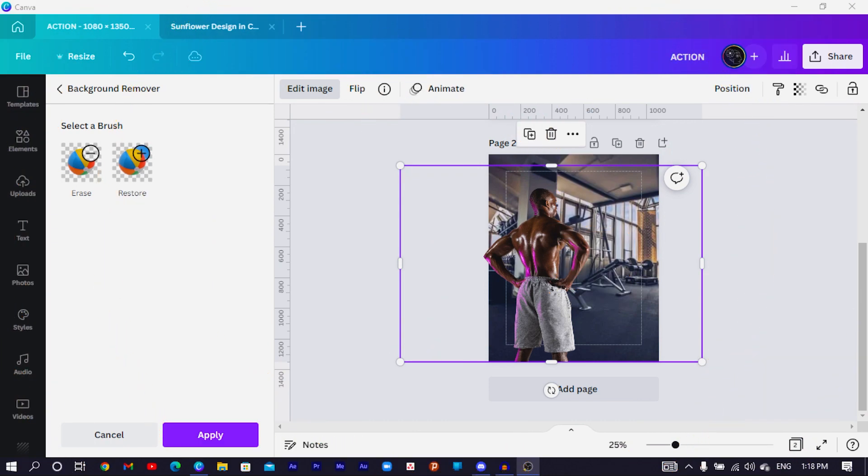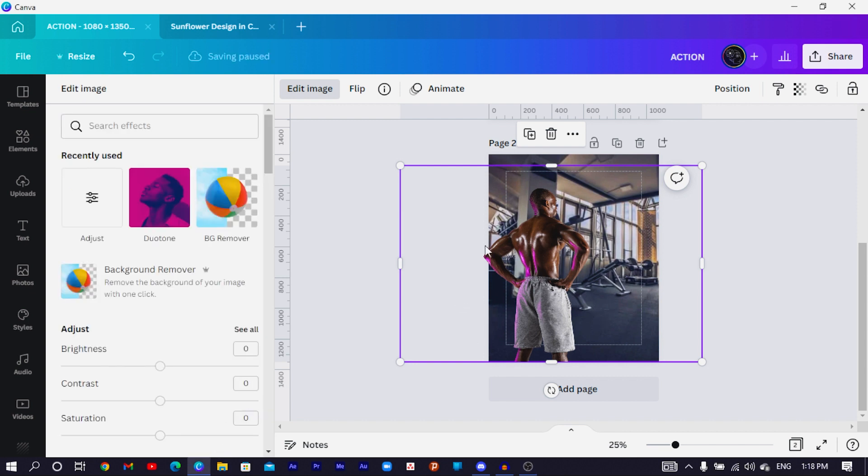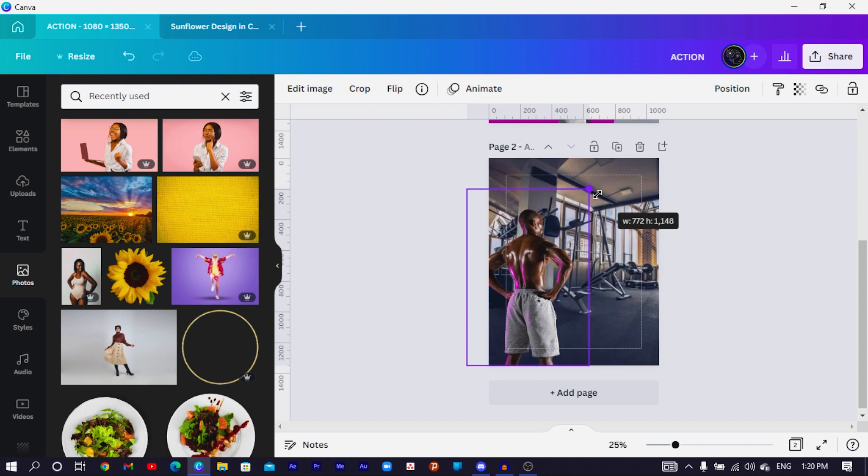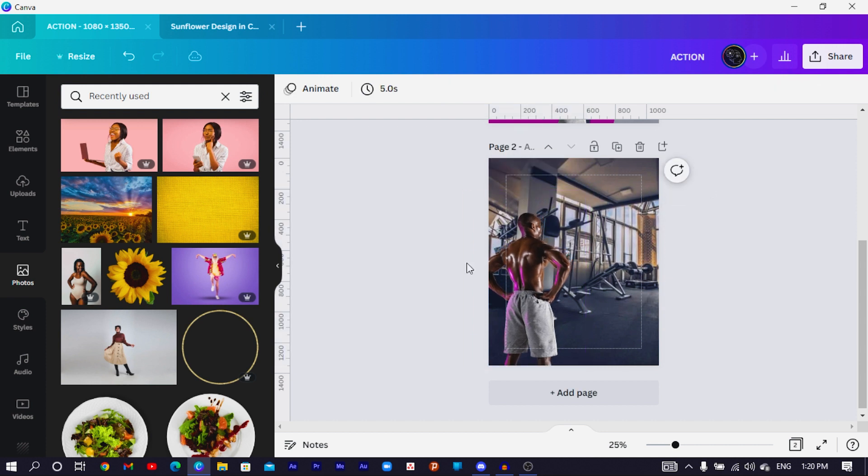Canva has removed the background and it's looking very beautiful. I click Apply and wait for Canva to save the design. Once saved, I select the image and reduce it a little bit so we have some area for our copy.